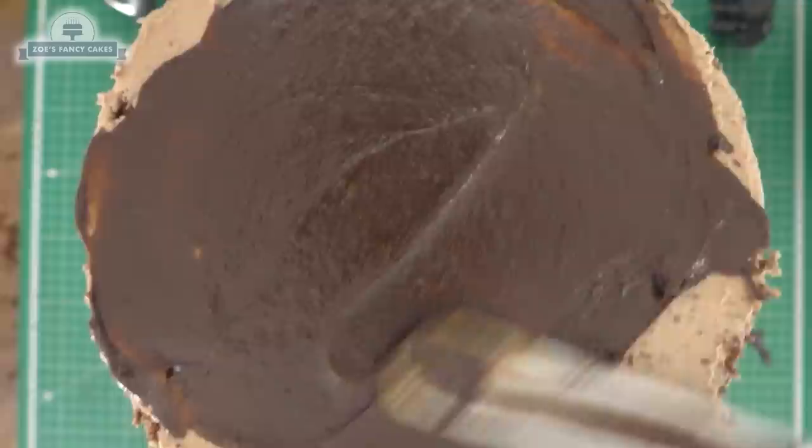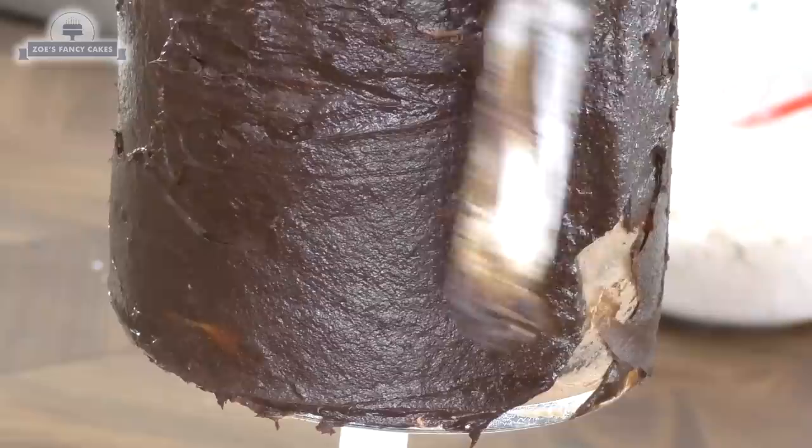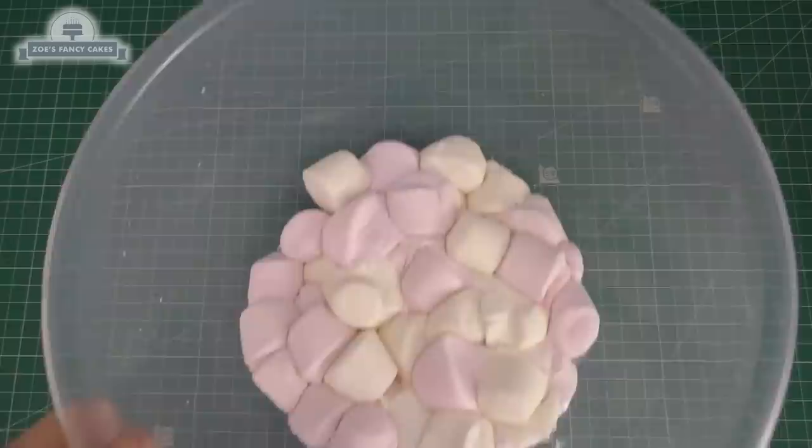I'm not very good at smoothing buttercream so I'm going over it with a layer of ganache. On this cake I thought it would be okay not to smooth it too much because it has a wood effect and doesn't need a perfectly smooth finish — but when I finished the cake I wished I had spent a little bit longer smoothing it off a bit neater.